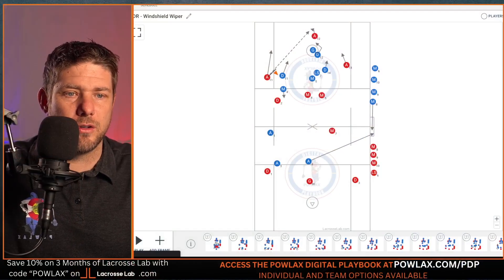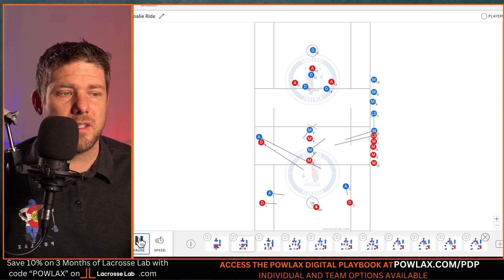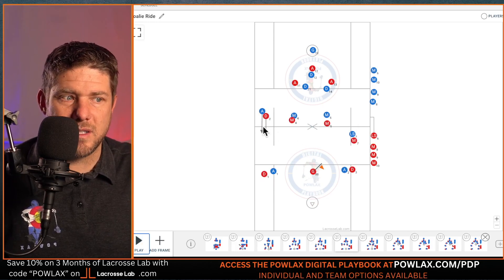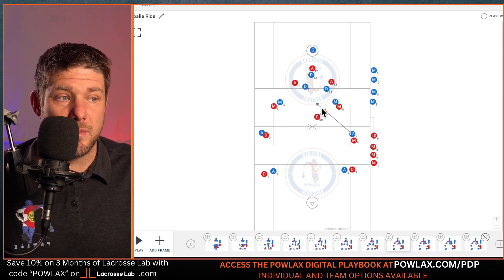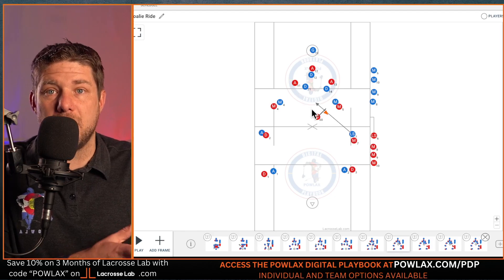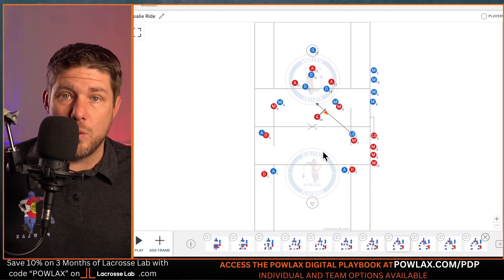Now we're going to go through two additional cool rides: the goalie ride, which is essentially locking off everybody except for the goalie, and the zero ride, where we don't care about giving pressure and just want to get into defense. In the goalie ride, we lock off everybody but the goalie. As the defenseman crosses, the attackman has to go with him to not give up an easy alpha look — that's matching feet. As the goalie crosses the midline, we can either jump him right away by surprising him off a midfield player, or slow play it and have another midfielder come play him.